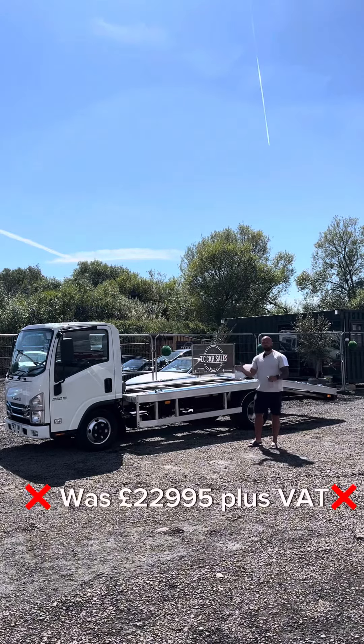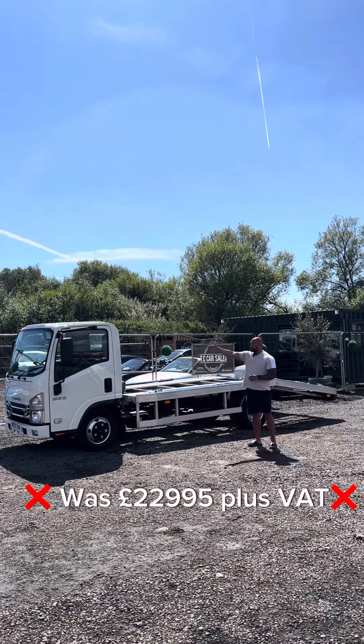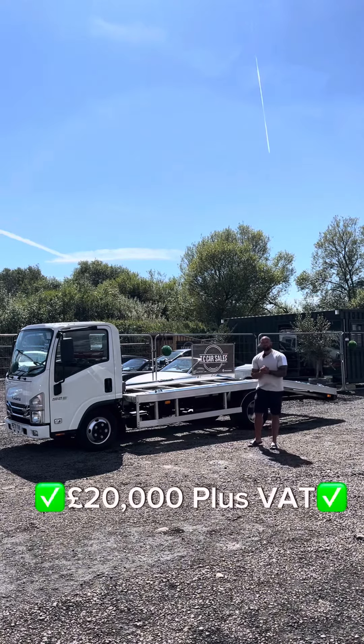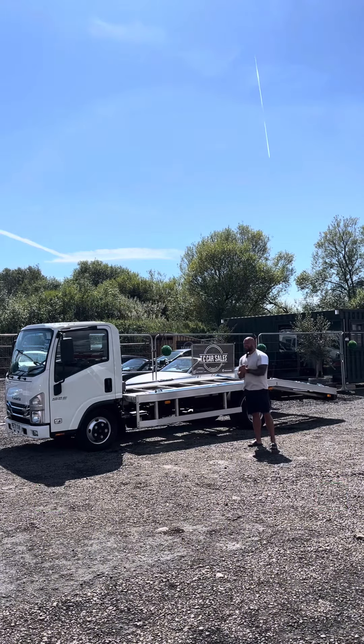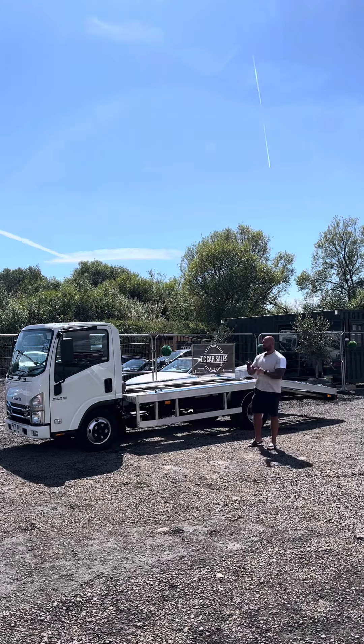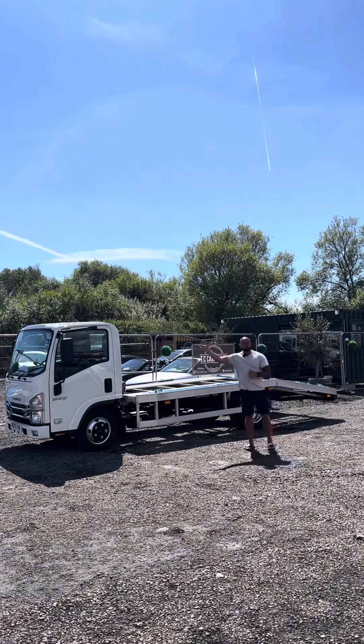Price-wise, it was up for £22,995 plus VAT, so we bought it in at around £28,000. That's now coming down to £20,000 plus VAT — three thousand pounds off the asking price. At £24,000 all in, you can claim the VAT back if you're VAT registered, for a practically brand new truck.